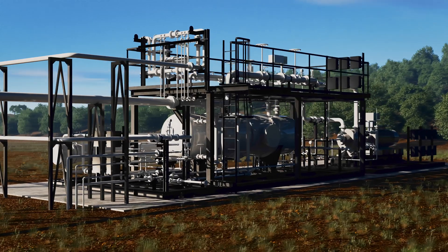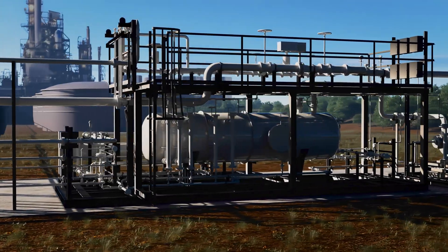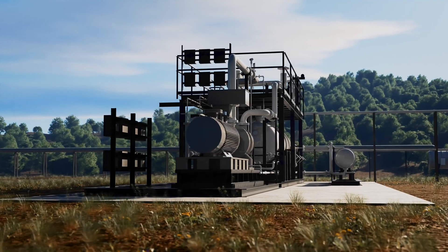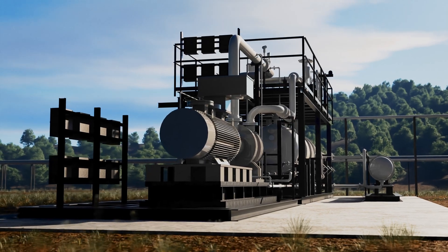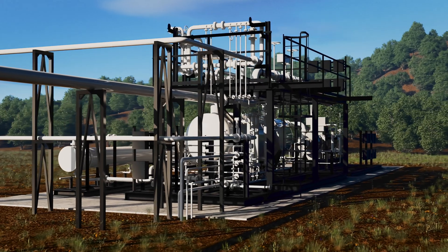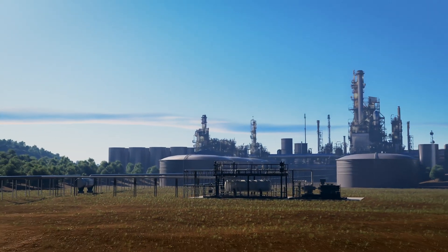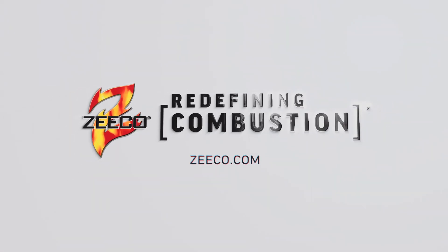Using a flare gas recovery system is a proven way to reduce emissions associated with routine flaring while increasing fuel cost savings. As the world leader in the development of advanced combustion and environmental solutions, ZECO has a comprehensive understanding of these systems and offers engineered solutions to ensure your flare gas recovery system integrates seamlessly into your specific process conditions. ZECO — redefining combustion.